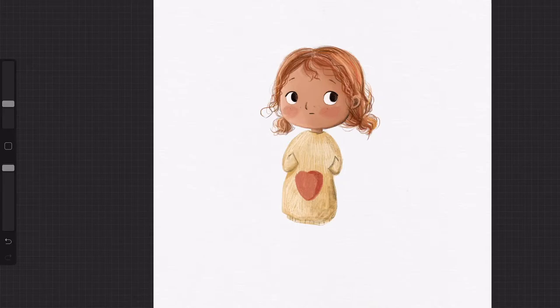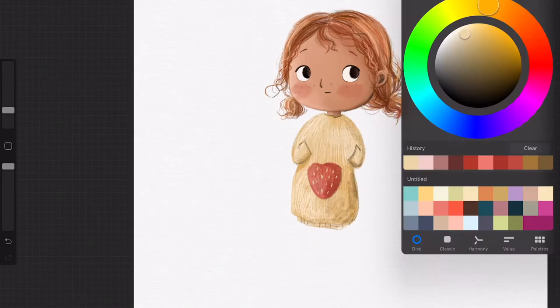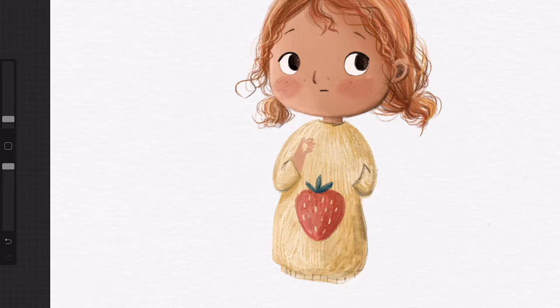I'm drawing the strawberry motif now, and I've added details with the charcoal stick and the Pencil Softee. I'm also using colour crayon quite a lot to go around the edge of my design, using the pressure sensitivity to get different variations of density with the brush.